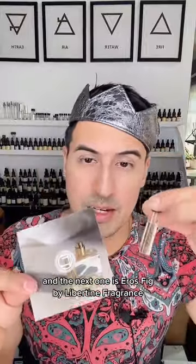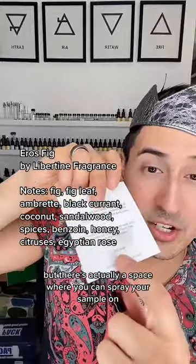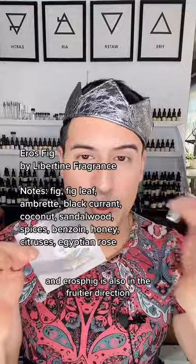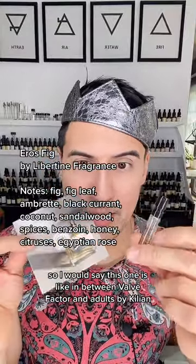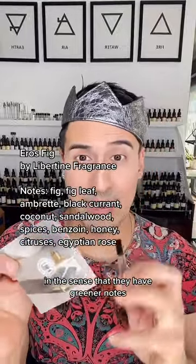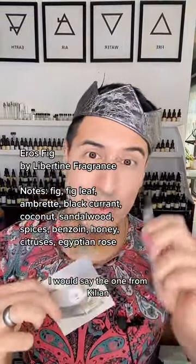The next one is Eros Fig by Libertine Fragrance, a Canadian brand I recently discovered. There's actually a space on the card where you can spray your sample, which is fun. Eros Fig is also in the fruitier direction, but a little greener than the Kilian — I'd say it's in between Val Factor and Adults by Kilian. There's a similarity between this one and Val Factor in that they have greener notes: a little bit of emberate seed and bitter leafiness.